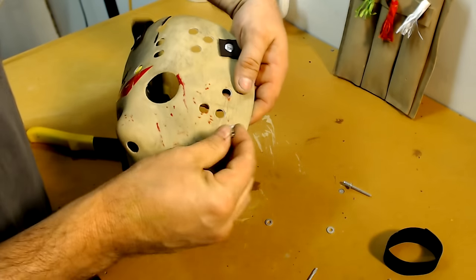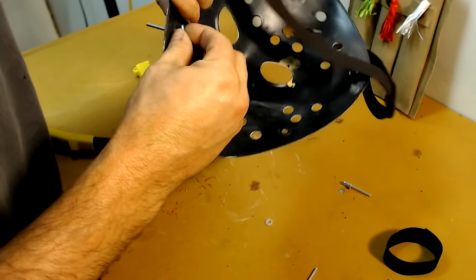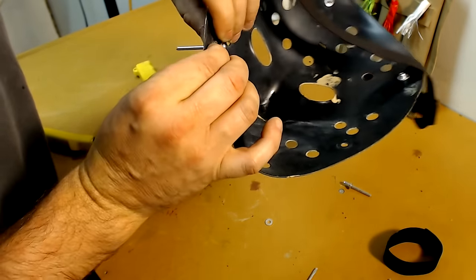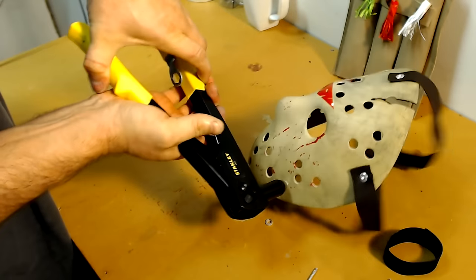Now I go ahead and add some pop rivets to the lower part of the mask where typically two snaps would be — just repeating the same process: a pop rivet through the hole, a washer on the back, and then using the pop rivet gun to attach the rivet to the mask.